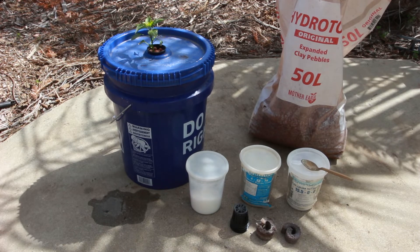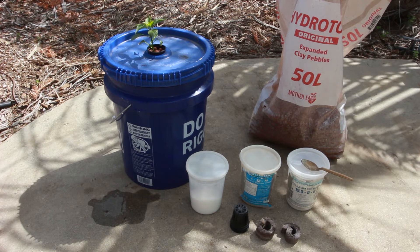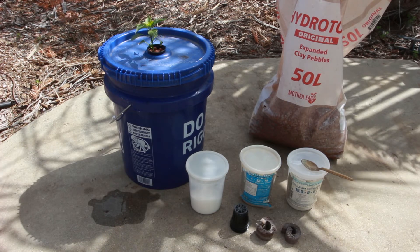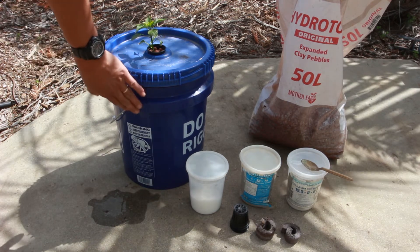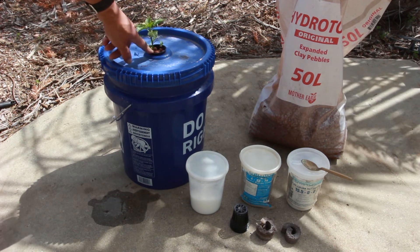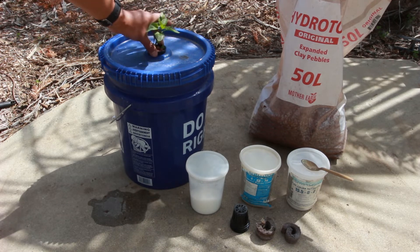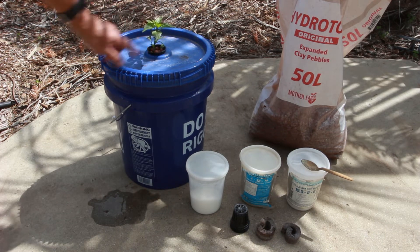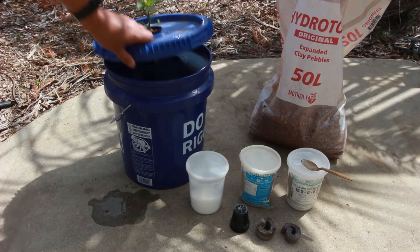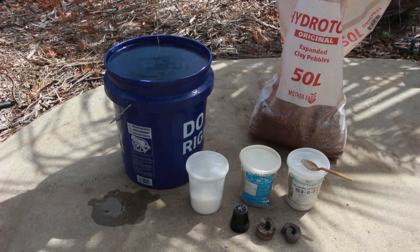The first thing about hydroponics is you are growing plants not in soil but in a combination of water and fertilizer. This is a five-gallon bucket with a lid that has a hole drilled in it so I can put a plant through. This is a pepper I started — and there are the roots — and it's held in a little basket.